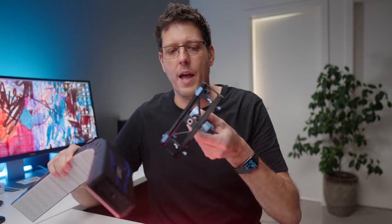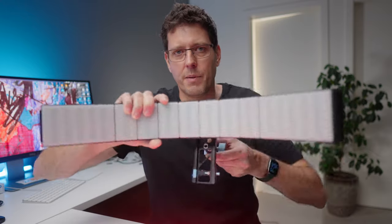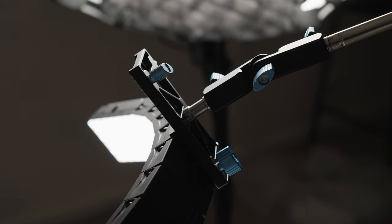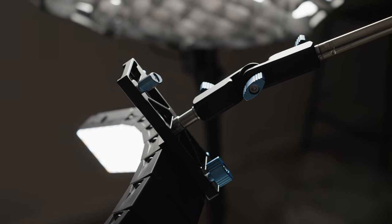The kit I was sent comes with a mounting bracket, which allows me to put it on a traditional light stand. I can lock it in and set up position in any situation I want. The bracket is actually a double bracket, so I can mount two lights together and use it as a double light setup.